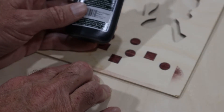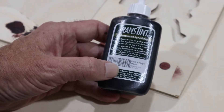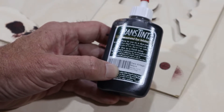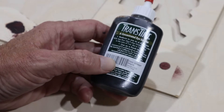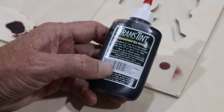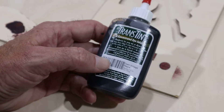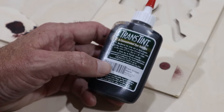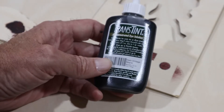What I finally ended up with was this product by Transtint. It's a concentrated dye solution that can be mixed with alcohol or water to thin it out, and you can add it to top coat finishes as well. What I thought would make this work is if I mixed it with alcohol and sprayed it — the solution in alcohol would dry quick enough that it just wouldn't have a chance to wick through the wood fibers. So I got this mixed up with some denatured alcohol. I ran a test piece, but we're going to go ahead and try this out on the actual board and I'll show that process.